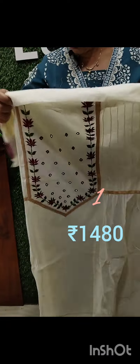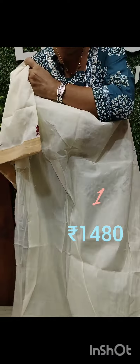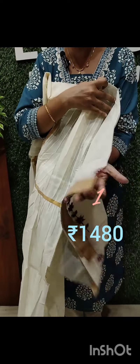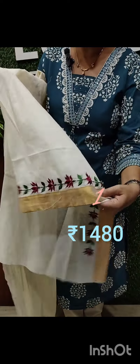The back side is plain. The sleeves are separated. The border is very separate.